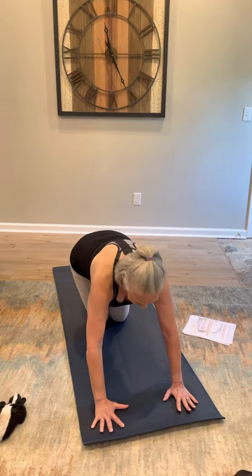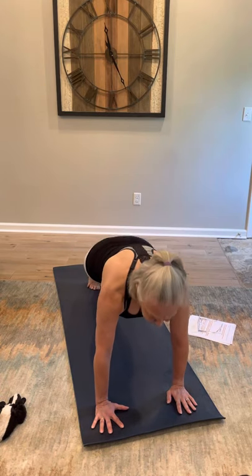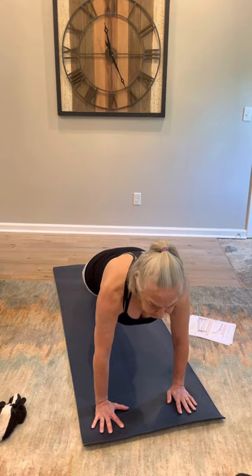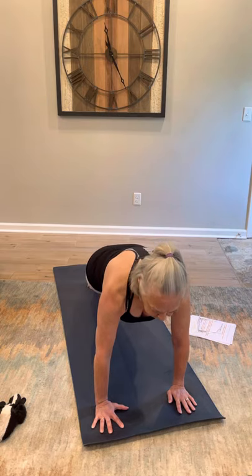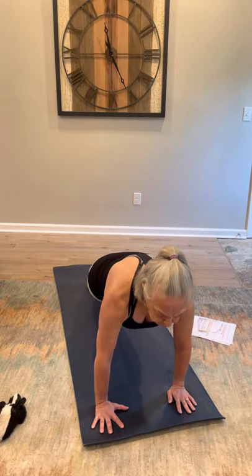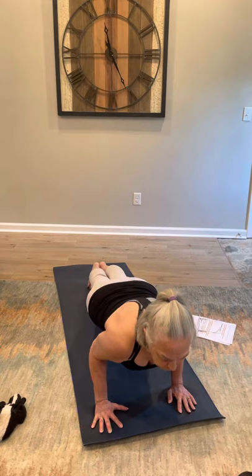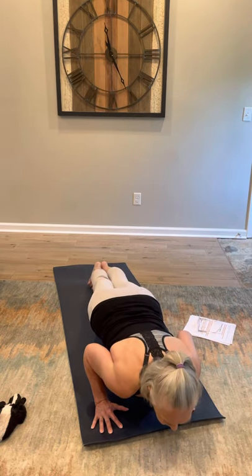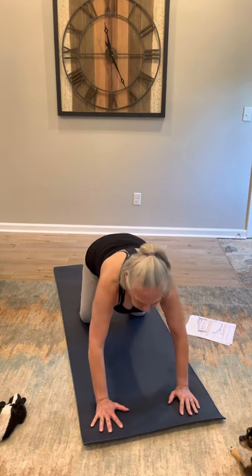If you want to do a full chaturanga, you need to work to where you can hold that chaturanga for a few seconds. Get in position — concentrate on your shoulders, your core, your legs, feel all those muscles, your glutes. Breath is very important. Shift forward, drop slowly with elbows tucked, hold and drop, then go into cobra, up dog, down dog, and come back to your knees. Then go to child's pose to rest.